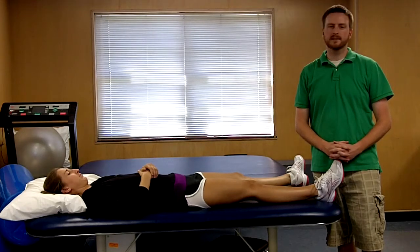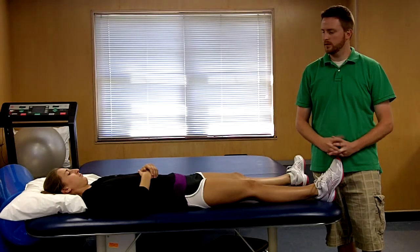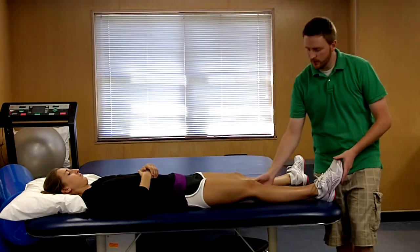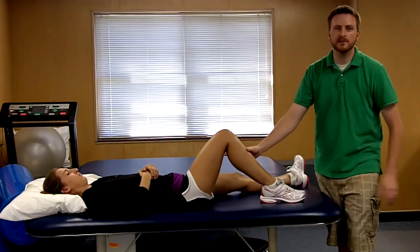The anterior drawer test is a test to check the integrity of the anterior cruciate ligament, or ACL. To perform this test, your patient is going to be supine, at which point you will flex their knee to approximately 90 degrees of knee flexion.